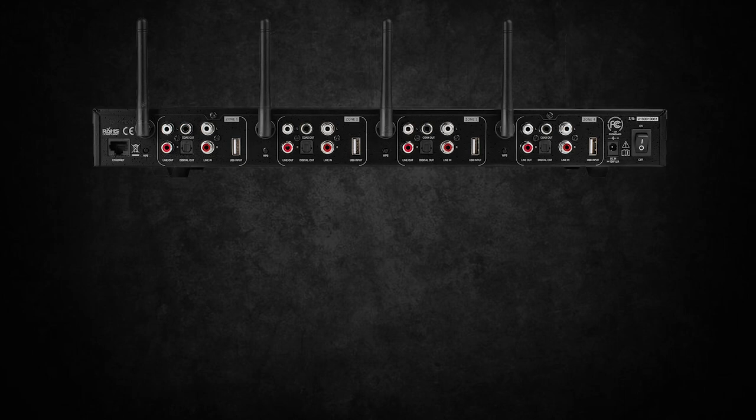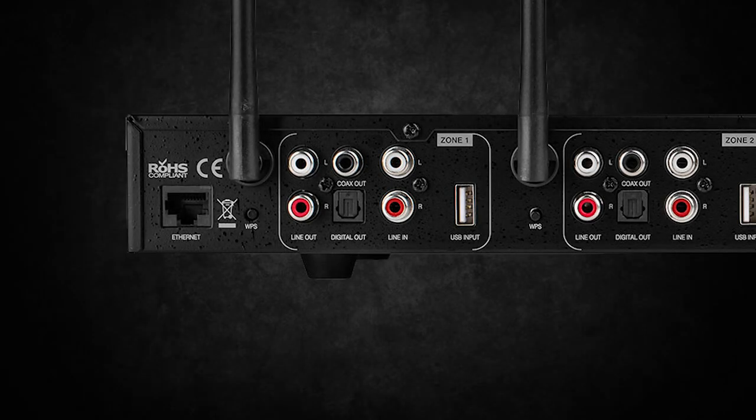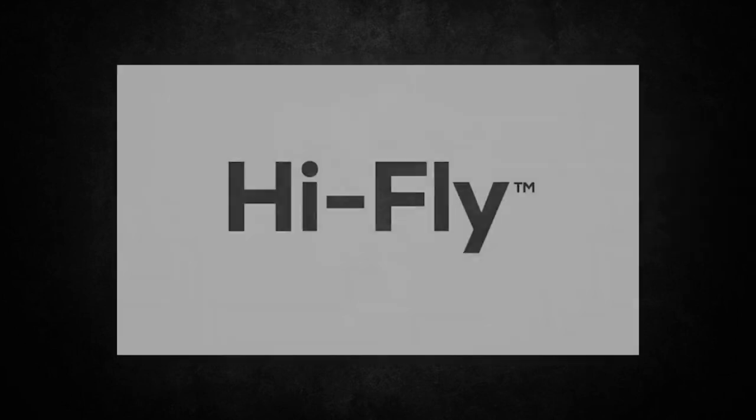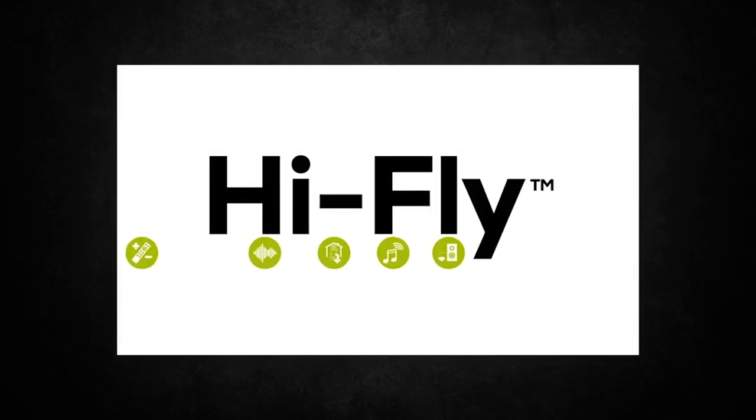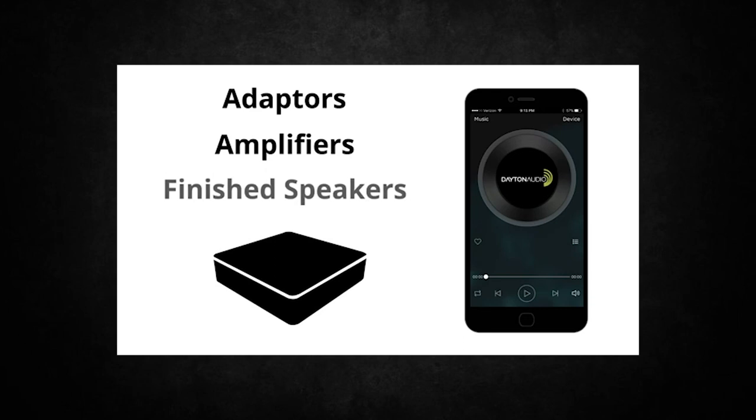On the back, Zone 1 shows your USB in as well as RCA inputs. This will be the first two options for your first source. If you want to use Wi-Fi, Dayton Audio offers HiFly — an application and streaming service available on both iOS and Android — to play audio and send it directly to the WFA400 or other HiFly devices.